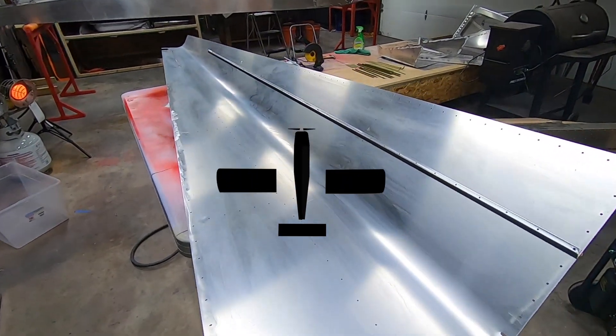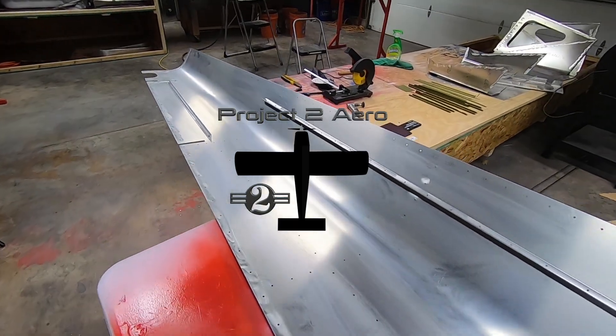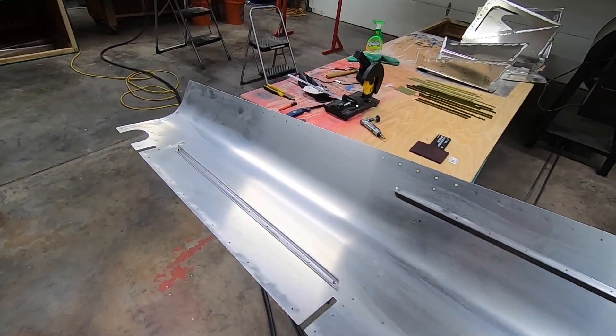Welcome back to the P2 Aero channel and the RANS S21 build project. Progress has been a bit slow lately, but I've been chipping away at things as I get free time.